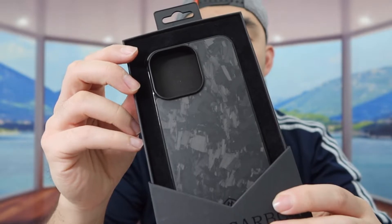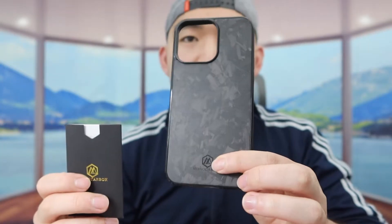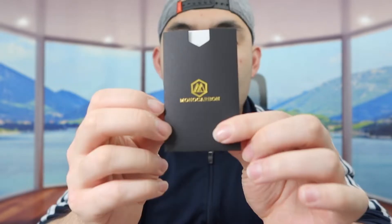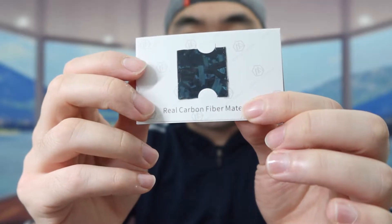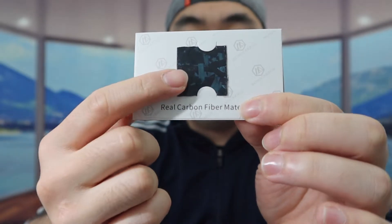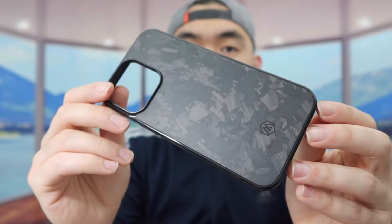Let's open it up and see what the inside looks like. Inside the box there's the case, and right underneath the case there's a little envelope. Inside the envelope they include a sample of the carbon fiber material so you can see that they use real carbon fiber.